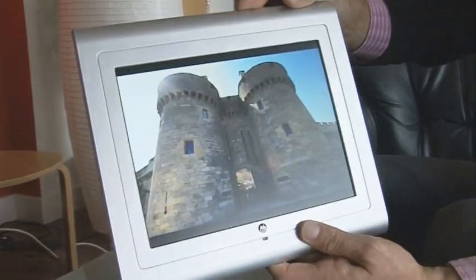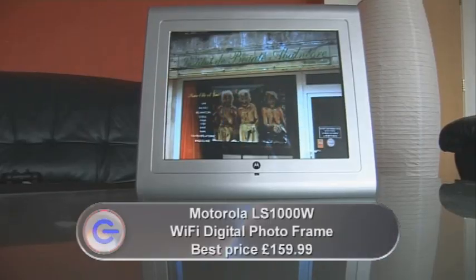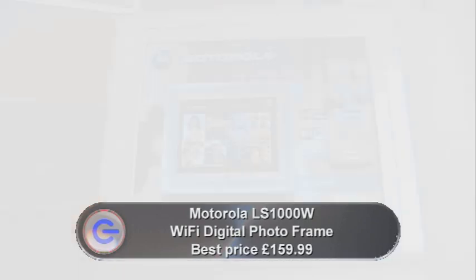When this Motorola LS1000W digital picture frame arrived in the office the other week, the specification struck me as very comprehensive, but not really that remarkable. It's a 10-inch screen, 800 by 600 pixel resolution, 512 megabytes of internal memory and an SD card slot, so you can expand it.